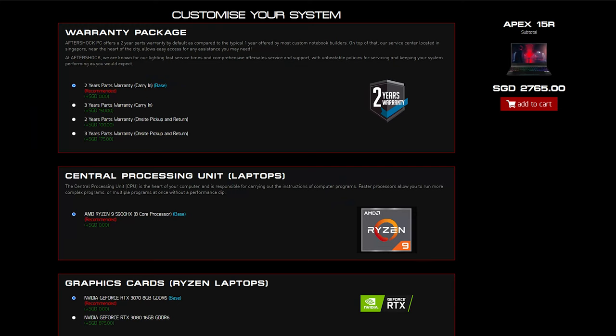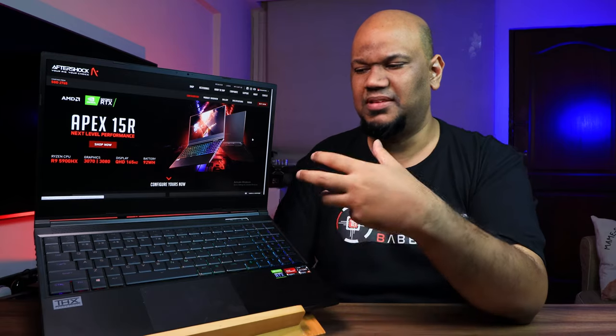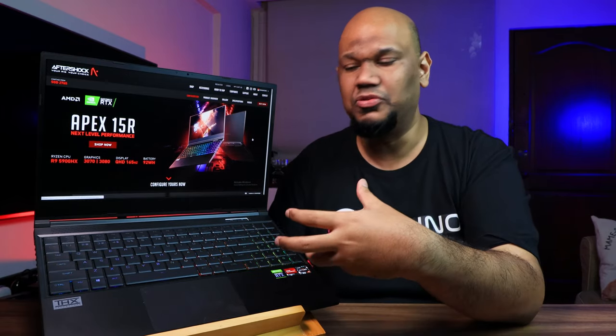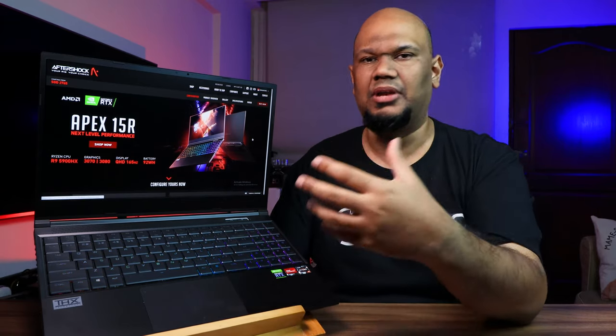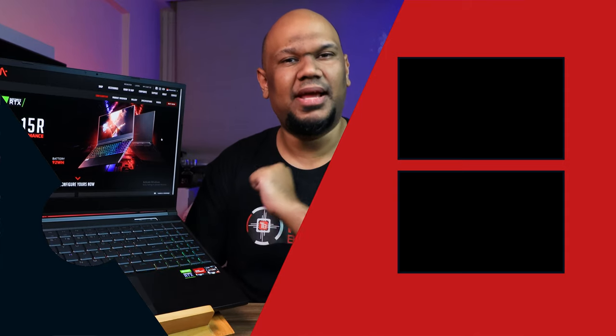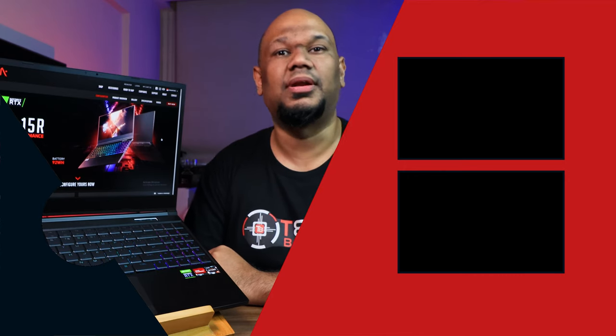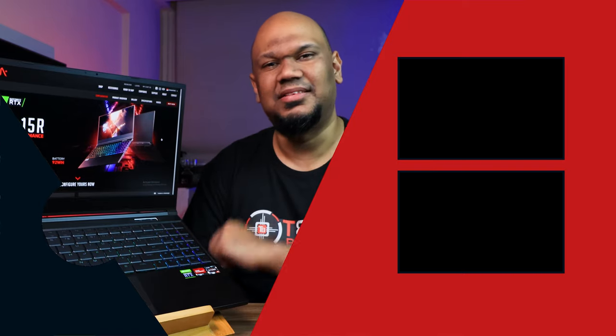In terms of price: the base Apex 15R starts at around SGD 2,765, but this upgraded recommended spec with the RTX 3080 comes in at about SGD 4,084. That's definitely not cheap, but this is a true powerhouse desktop replacement, not a budget laptop. In true Aftershock fashion, it's still a couple hundred dollars cheaper than competing brands with similar specs. If you liked this video, please subscribe and hit the bell icon — I'm JP, and I'll see you soon.